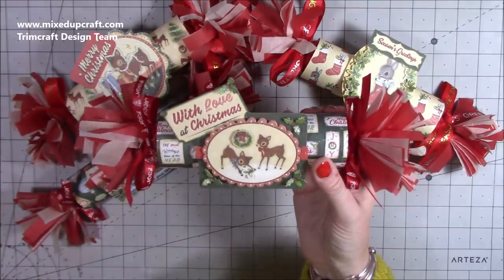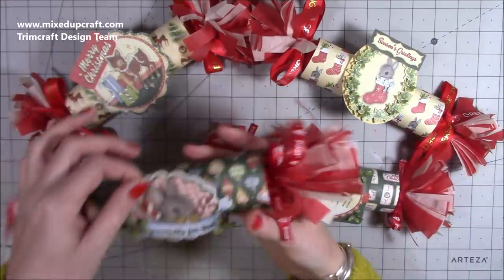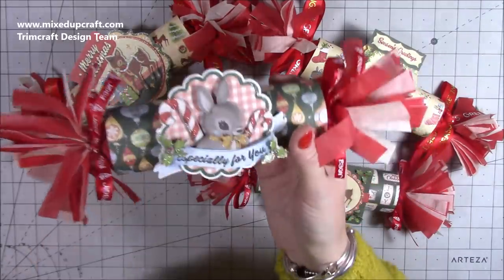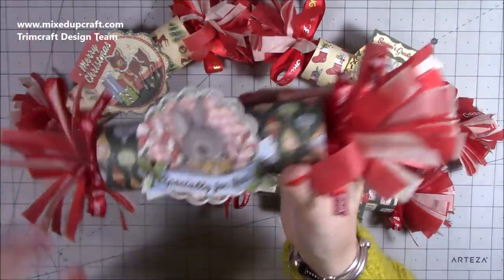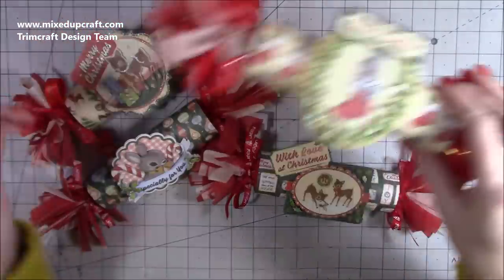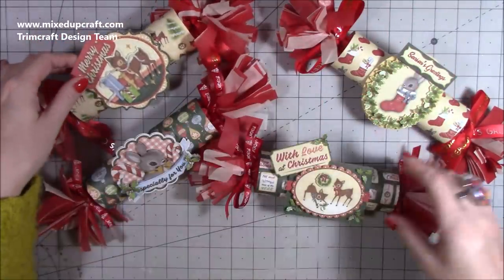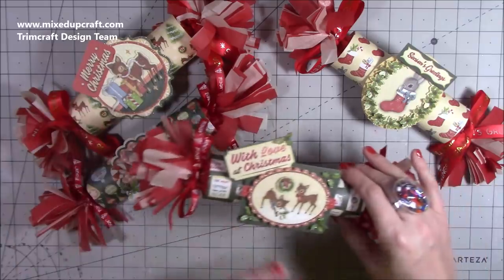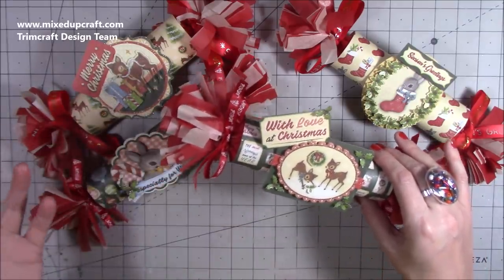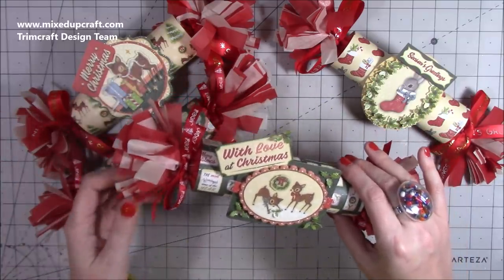I've used tissue paper here — I've layered up two different colors, though you don't have to do that. I'll show you in more detail in a moment. I've used the matching decoupage topper. I've got a few left and I think I'm going to make one up and keep it on display because it's so cute. We've got a beautiful bunny, a deer with presents, and then the one I'm making today.